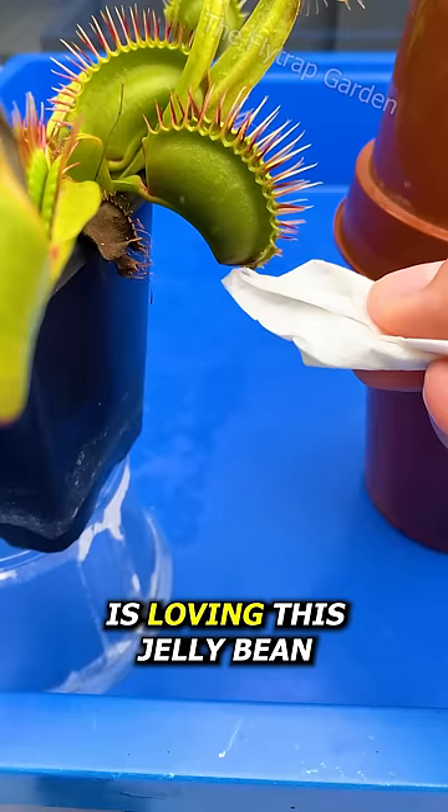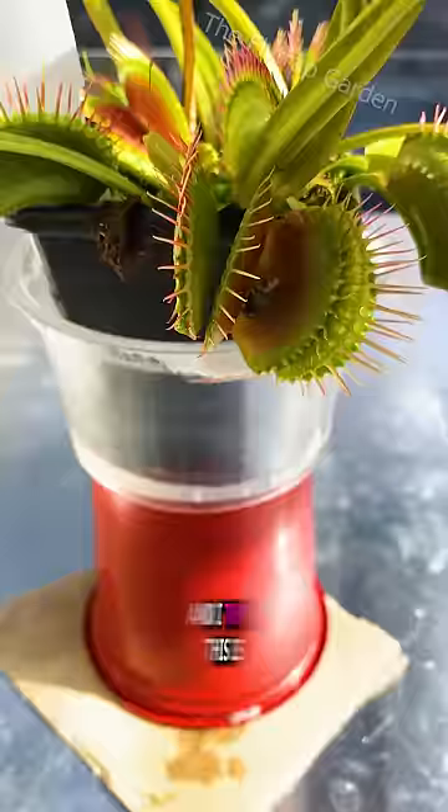Even though the plant is loving this jelly bean, they cannot survive on candy and have to only eat bugs. After three more days, the plant had not stopped dripping. I think this is because the digestive enzymes were squeezing through the seal, but I'm just guessing.